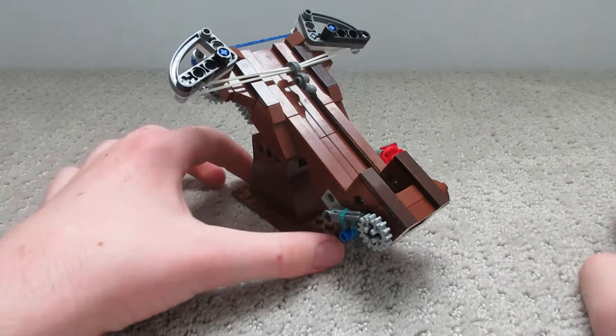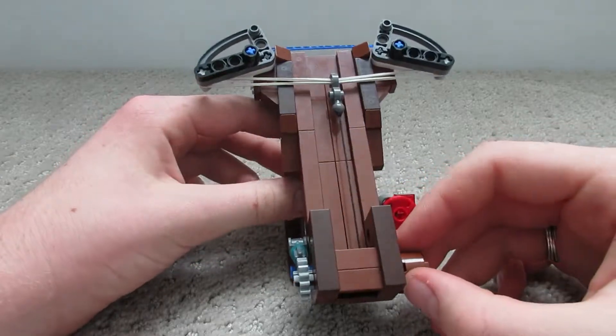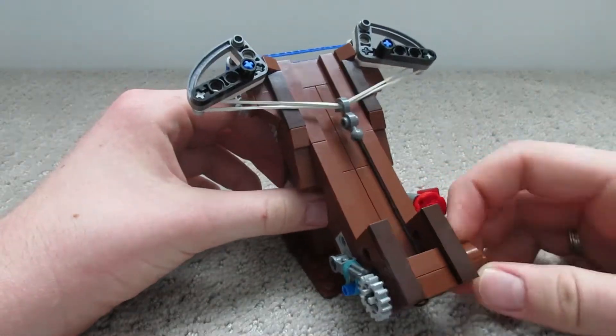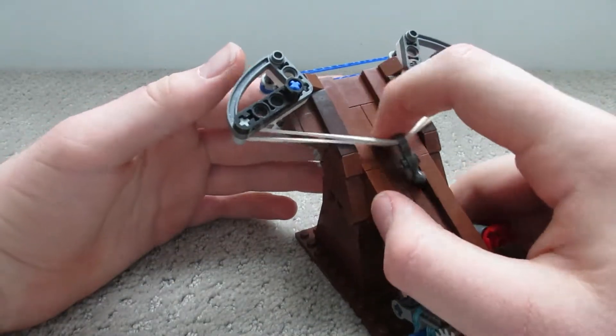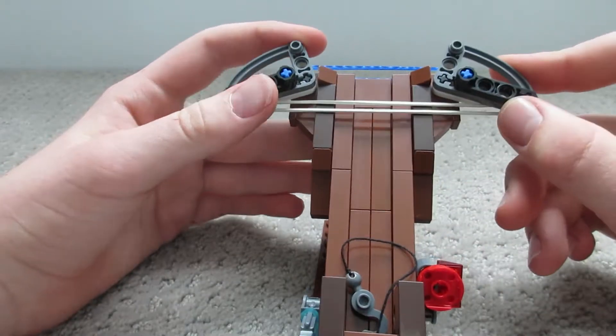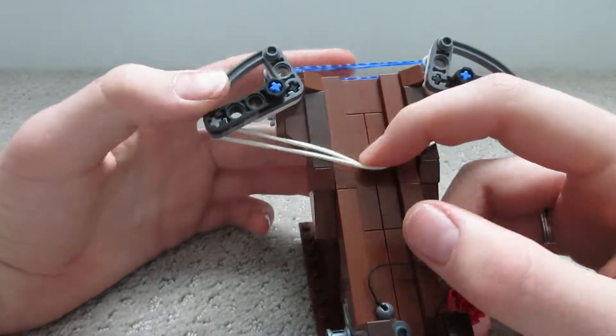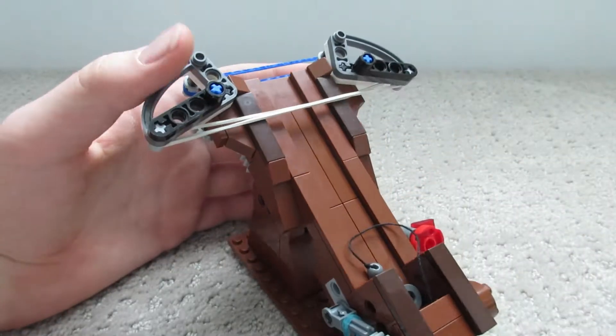Hello and welcome to my second projectiles video. In my last video I had a ballista that was really easy to fire and aim, and a crossbow thing that was really powerful. The crossbow was hard to aim and the ballista was hard to get any power out of, so I decided to combine them — and that is what our video is on today.